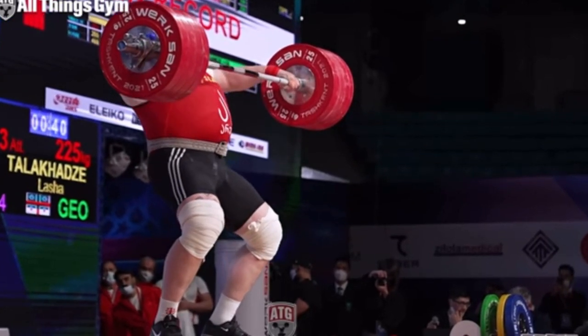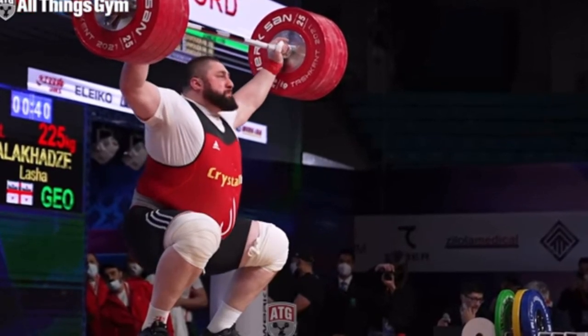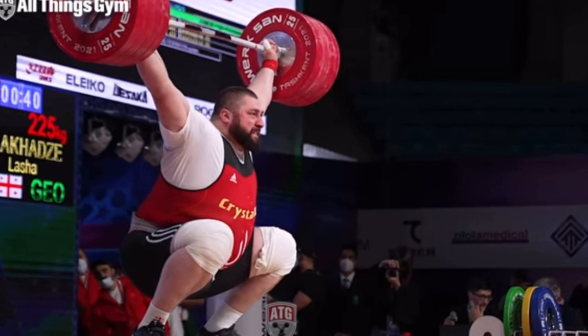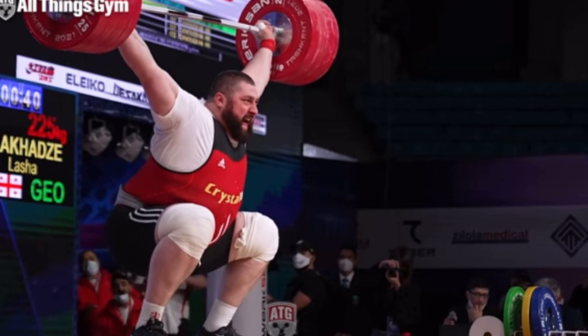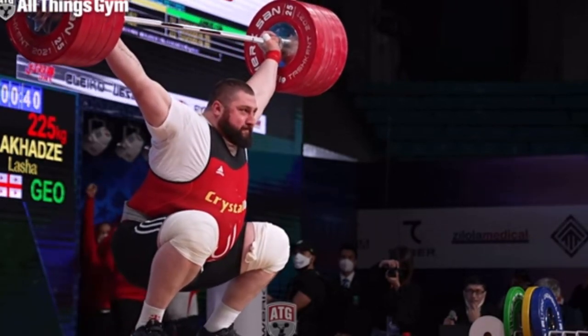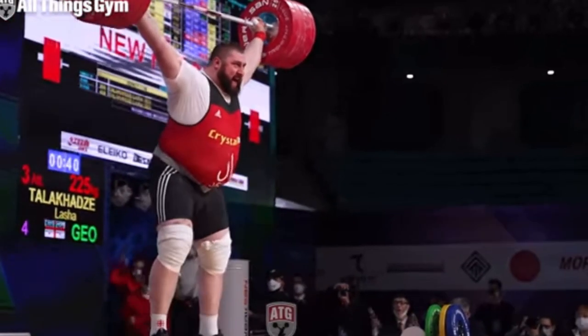I bench press that same weight on a 45-degree bench and I'm genuinely very strong. But the snatch — I can barely use the bar. Today I did a PR and added 7.5 kilograms to each side.